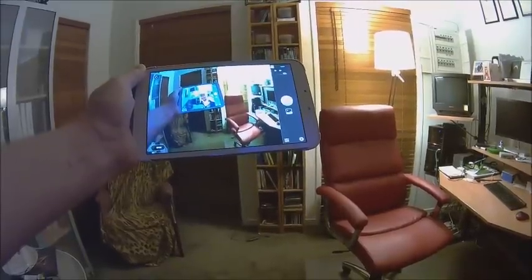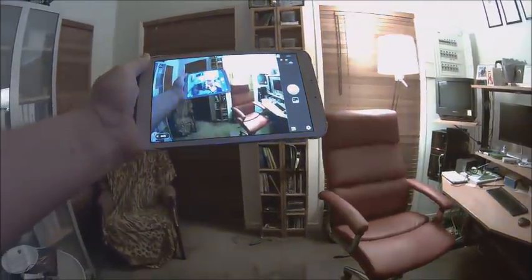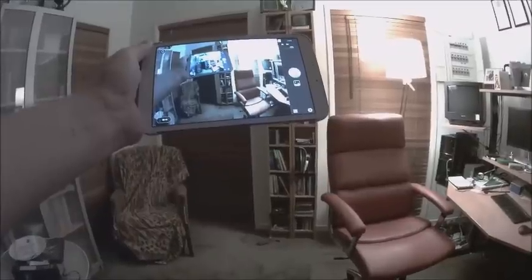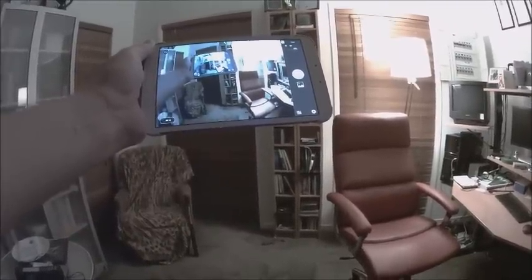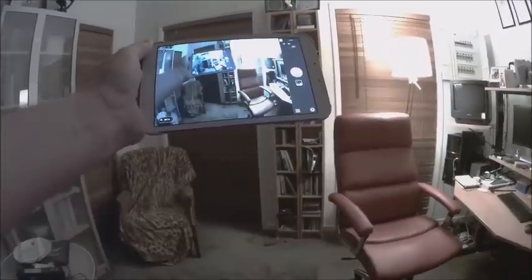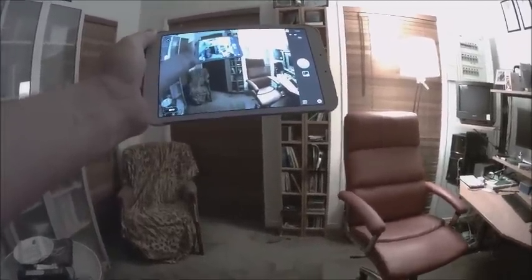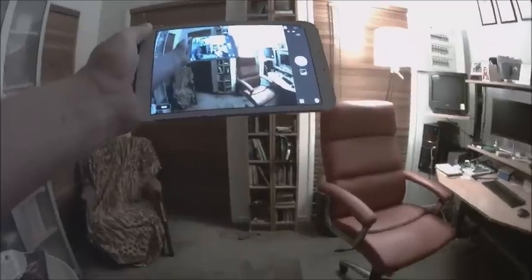So here's an interesting test. I'm using the CGO-1 to record its own performance. The tablet I've got in my hand is the Samsung Galaxy Tab 3, 8-inch version.